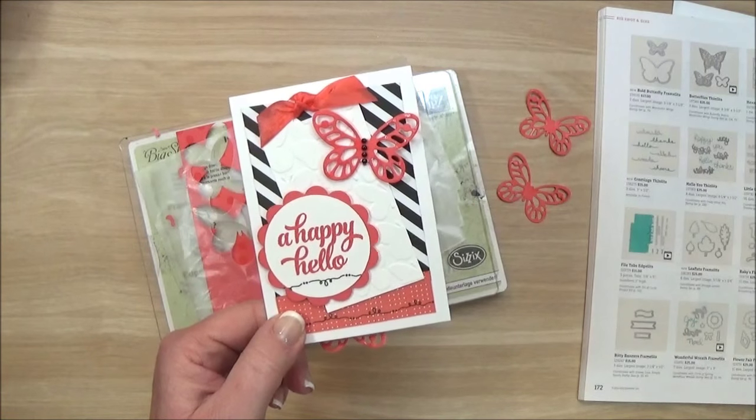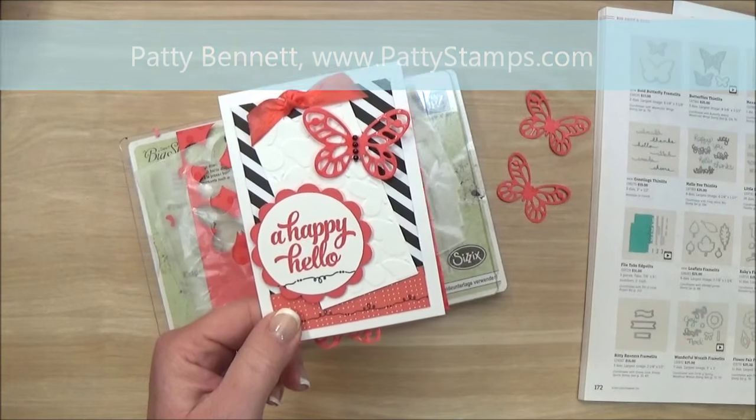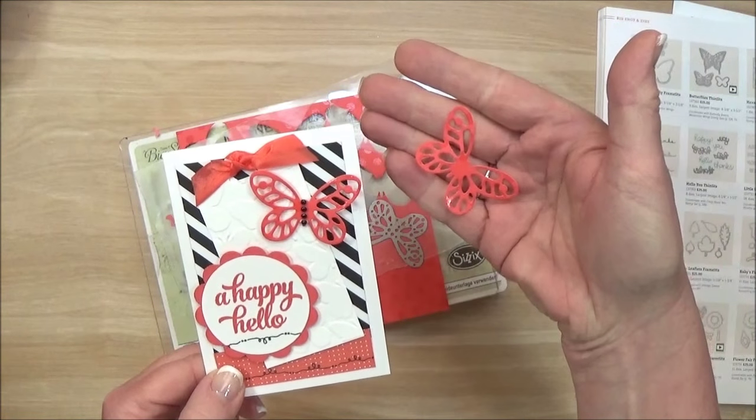Welcome back friends, this is Patti Bennett with PattiStamps.com. I am a Stampin' Up! demonstrator and I am here to share with you a quick tip about die-cutting these sweet little butterflies.